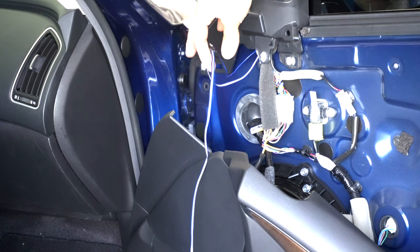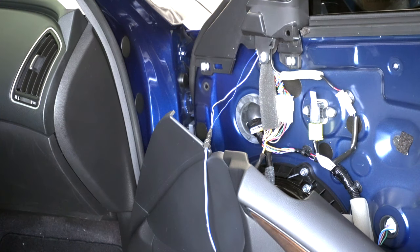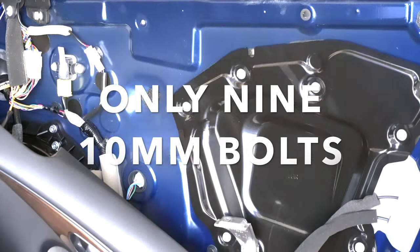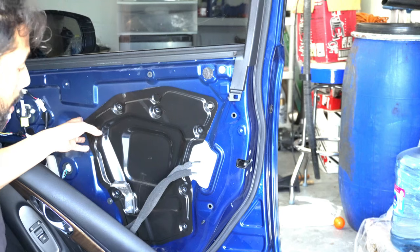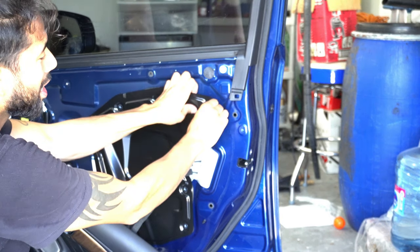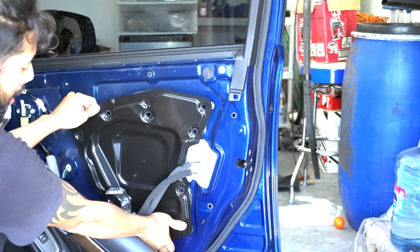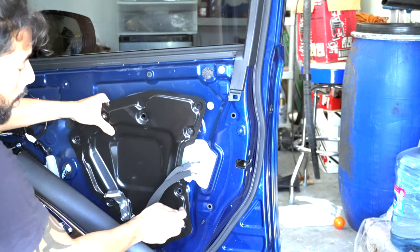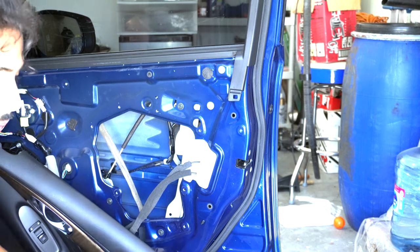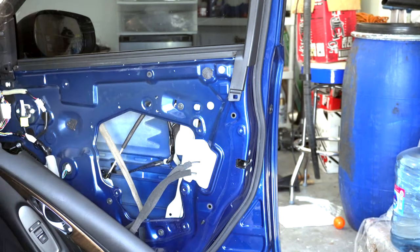Now we're going to tap into the OEM harness so we can get power and ground to the puddle lamp and the DRL. To do that you're going to want to remove that black metal plate. This is the 100% correct way to get the correct lighting and connection for the puddle lamps. If you connect it anywhere else, you're pretty much going to get power to the puddle lamps and they're always going to be on — you want them on only as a welcoming light.